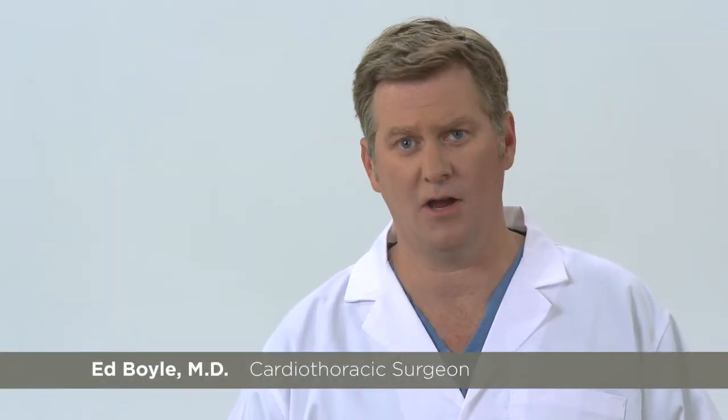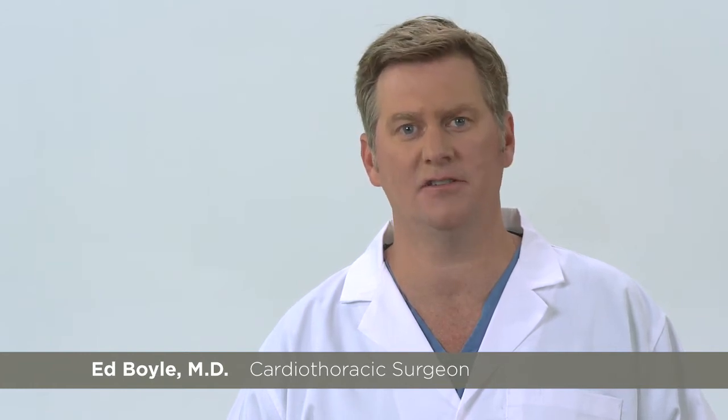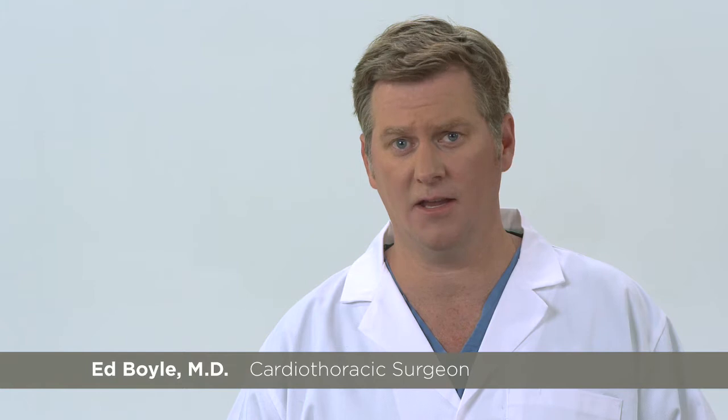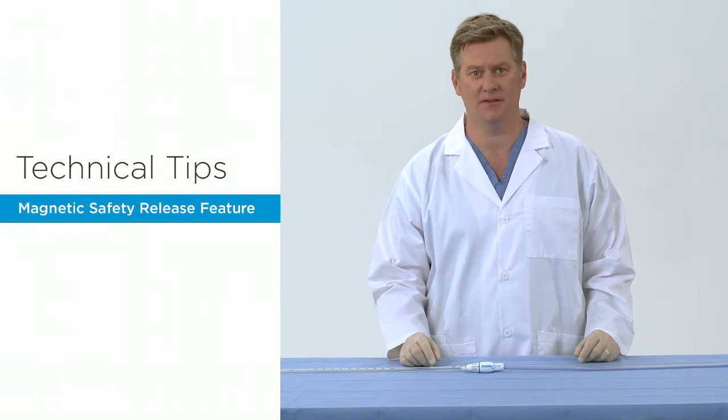Hello, my name is Ed Boyle, a cardiothoracic surgeon and co-inventor of the Pluriflow Active Clearance Technology system to prevent chest tube clogging and retain blood for patients recovering after heart and lung surgery. In this segment of our technical tips series, we will discuss the Pluriflow system's magnetic safety release feature.